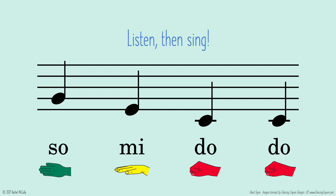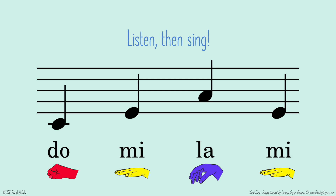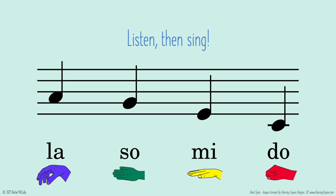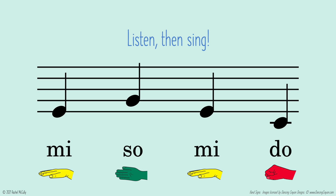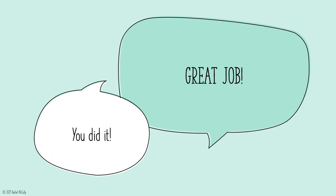So mi do do. Do mi do mi. Do mi la mi. La, Sol, Mi, Do Mi, Sol, Mi, Do. Great job! You did it!